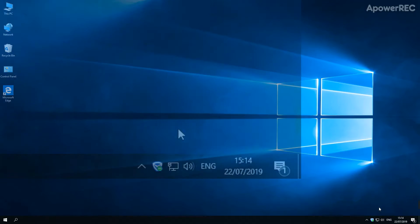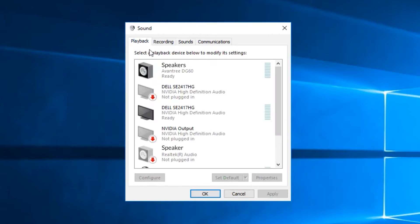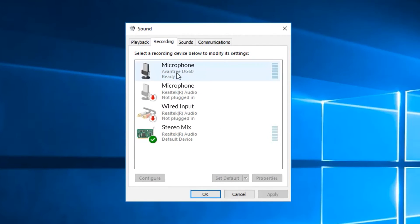Finally, please go into the Sound Settings menu on your computer and make sure that the DG60 dongle has been selected as the default audio output device.